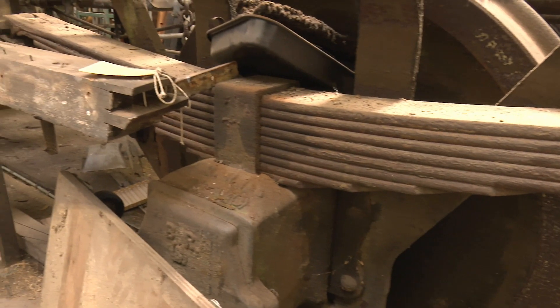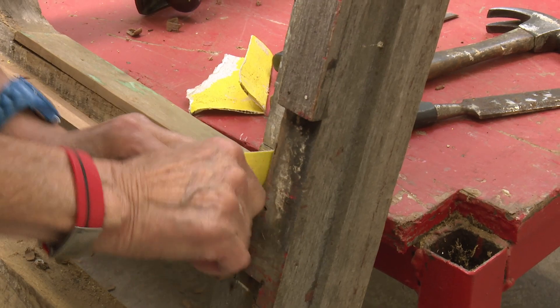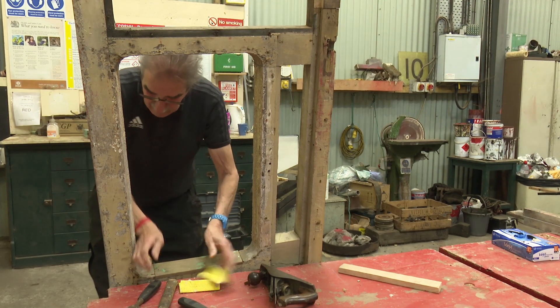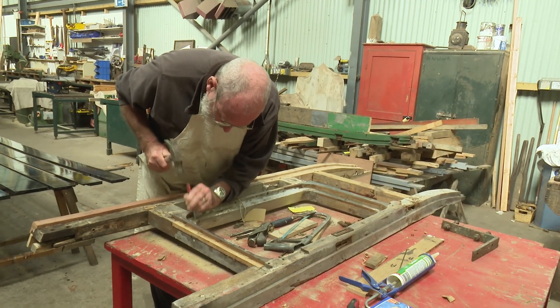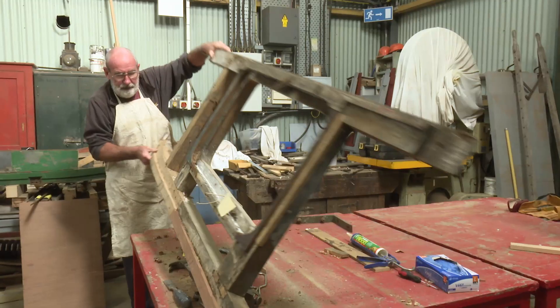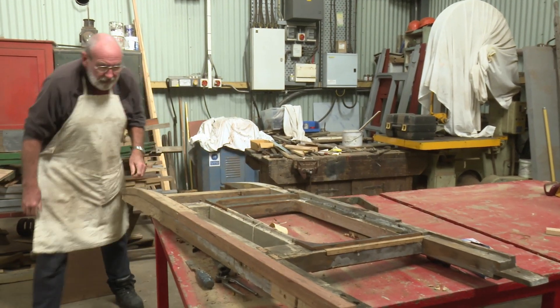It's a much more difficult job than just buying a carriage second-hand that's almost ready to roll, but fundamentally it's made Tanfield what it is today. On a day-to-day basis you'll probably have a handful of people working on the more detailed woodwork required for a restoration. With the carriage behind us, for example, we're basically dismantling it piece by piece and rebuilding it as it would have been built back in the 1880s, and that allows us to get a really solid framework again.